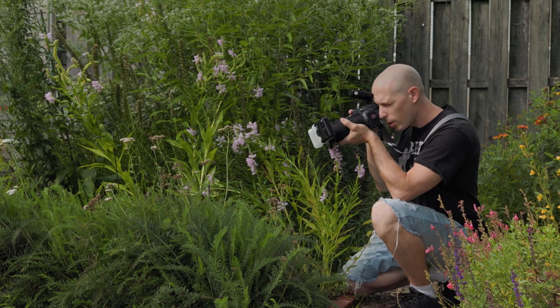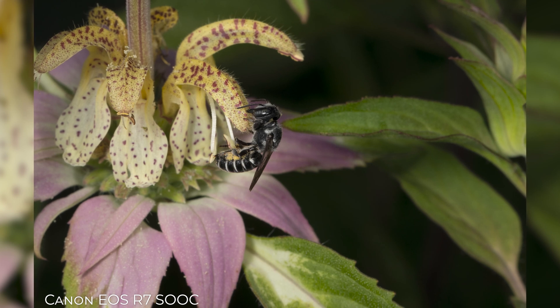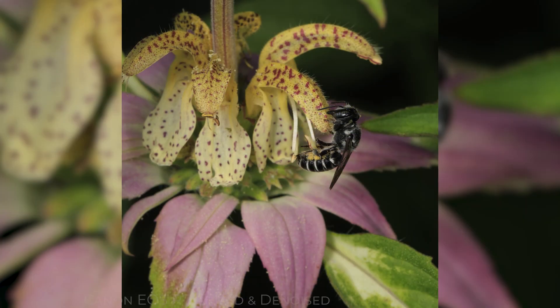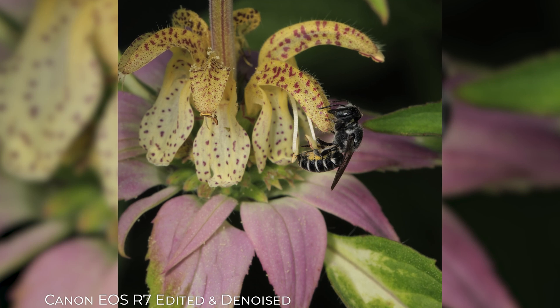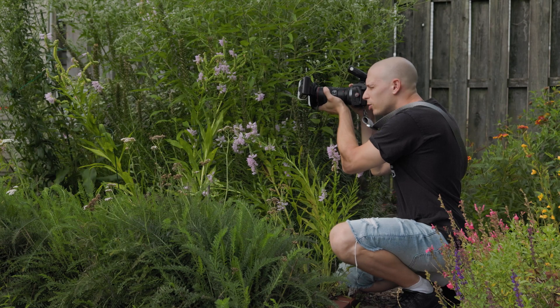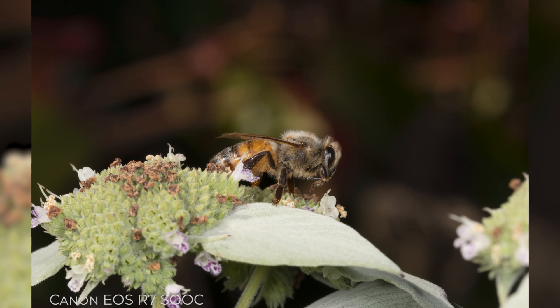As far as what I'm normally doing when it comes to macro, that is going to be shooting not high burst rate. I would be doing single shots, and usually doing single shots I do a lot of bee macro photography and this camera is absolutely awesome for it. This has been a really nice macro setup that I've used on my Canon R6, but now I'm using it on the R7.